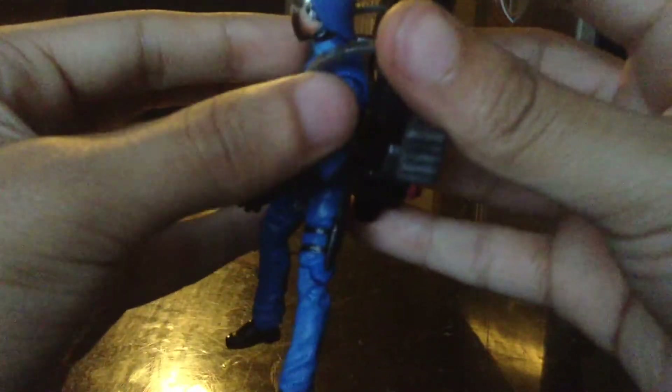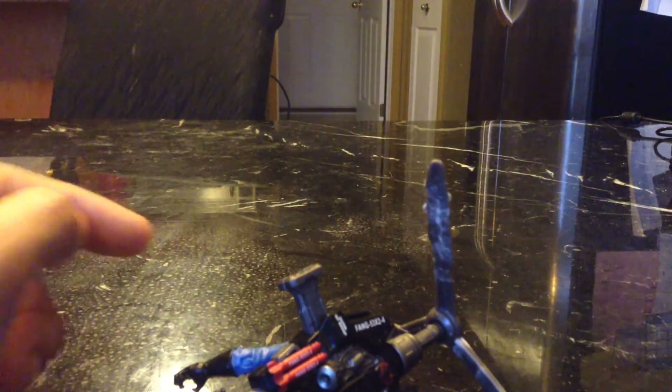Yeah, this is just a pointless accessory. The helipack also comes with these biochemicals — you can see right there it has a little cobra biohazard symbol, although you can't really see it even with light on it. Oh well. Aside from that, let's get on with the figure itself.